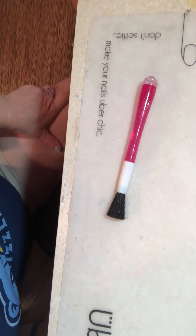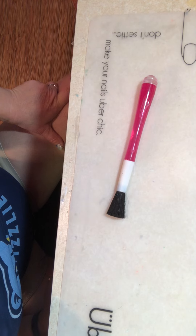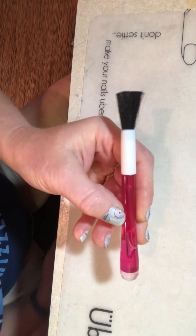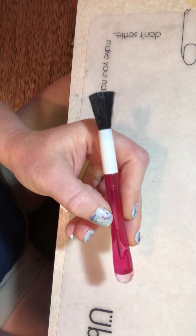Hi everyone, this is Heidi Kaye from Mad Scientist Nails. I know that everybody's been pretty excited about this 99-cent gem picker that somebody found on eBay and discovered that if you flip the head over, it is a perfect little pencil stamper.